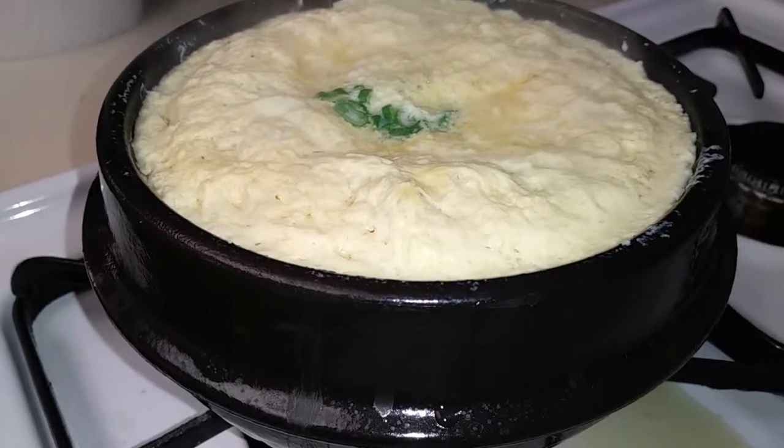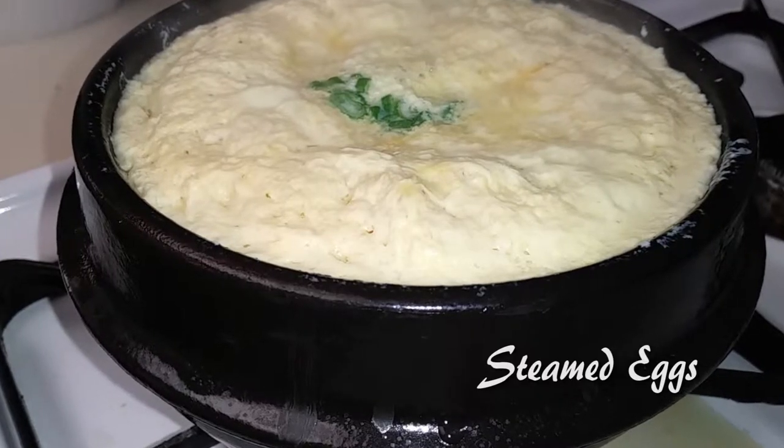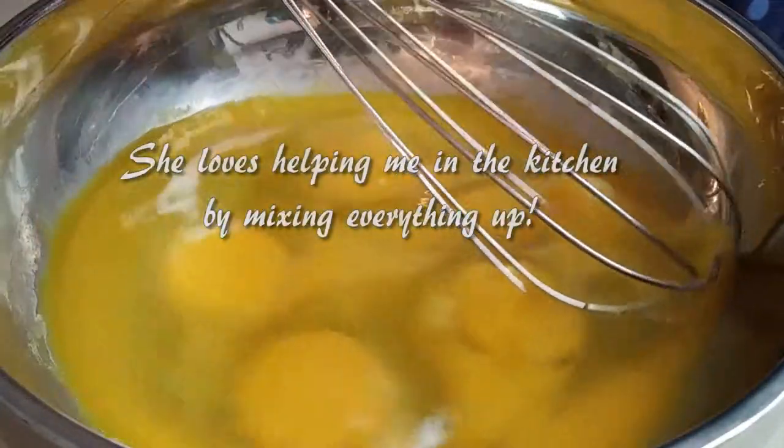Welcome back to Watch Me Cook. Today we're making a three-ingredient steamed eggs in a clay pot called keranchim. This is so easy, my child is going to help me out.